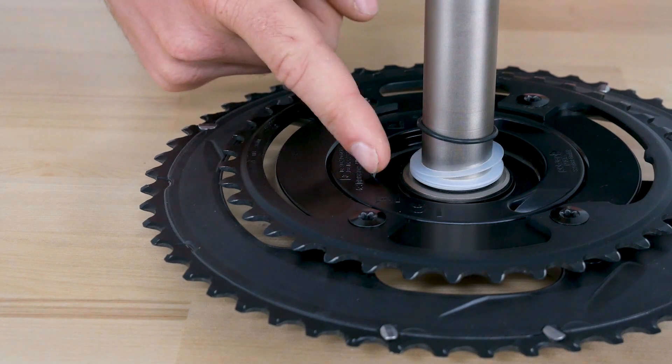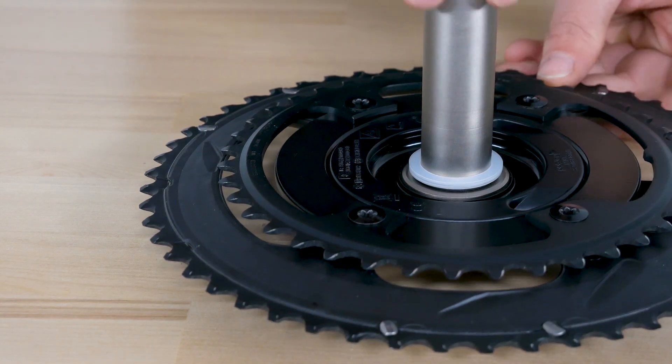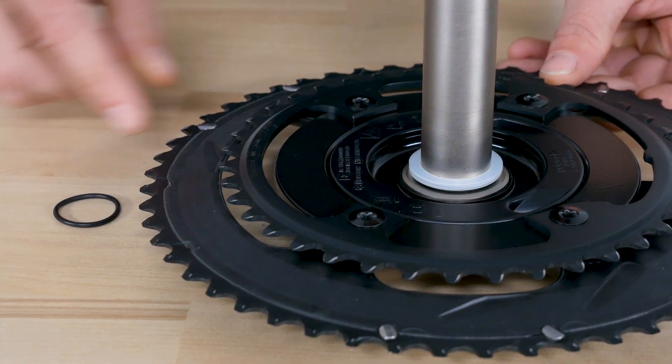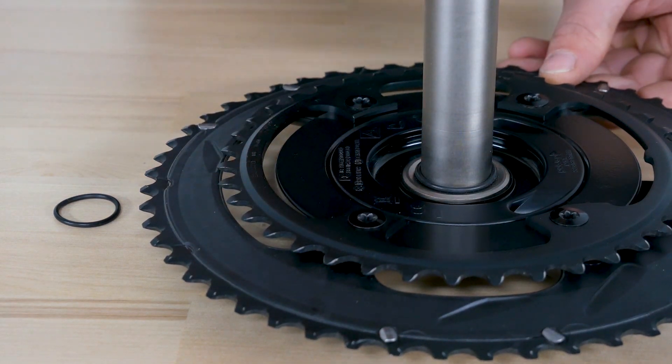Remove the o-ring from the spindle as well as the provided clear plastic spacers. Some frames may need these spacers, but most will not. So it's best to first install the crank without them and check the spacing.